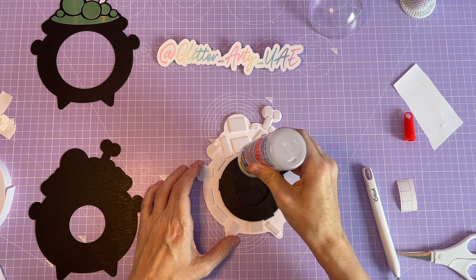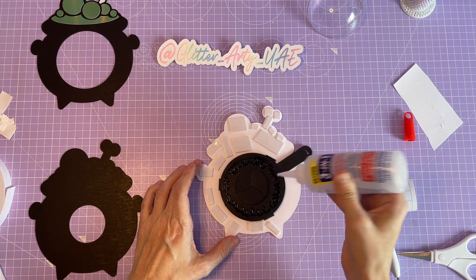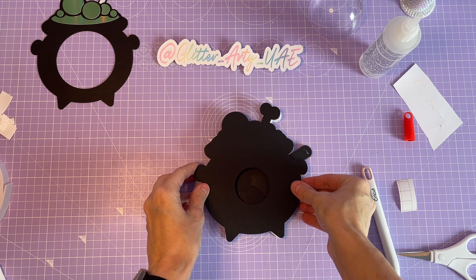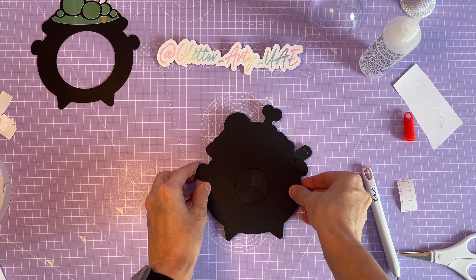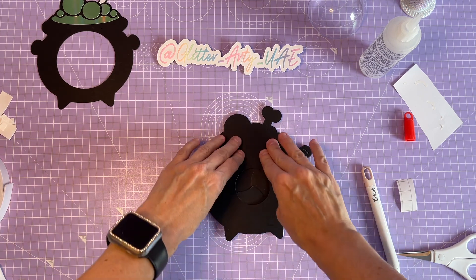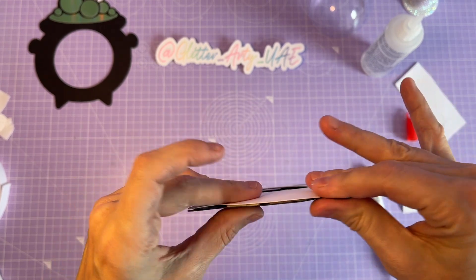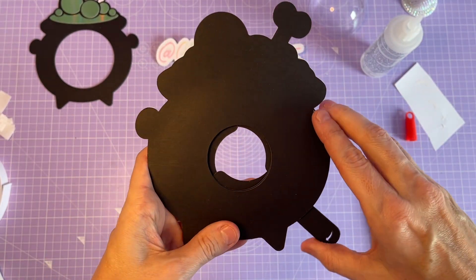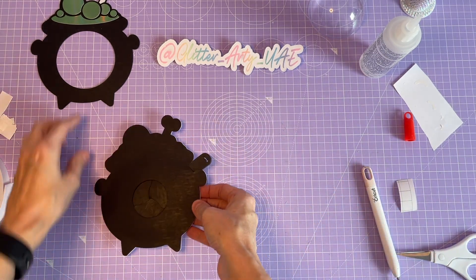I'm taking my glue again and going around the outside ring of the iris shutter, then taking this black piece — obviously you can cut these whatever colour you want, so if you want a pink cauldron that's perfectly fine, but I'm going with the colours I've designed. Pop that in place, give it a squeeze all the way around, and then I like to check that the iris shutter is still working, because sometimes glue or a piece of foam tape can get in the wrong place and stop it working. And that's basically the back piece done.